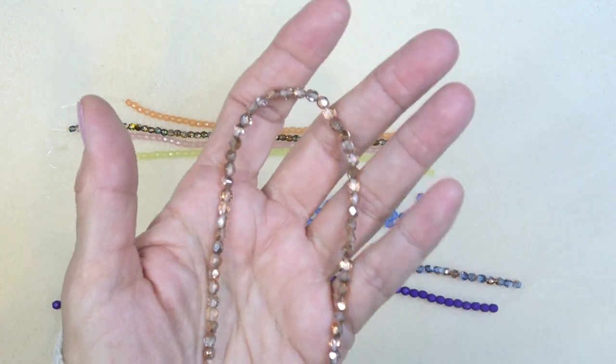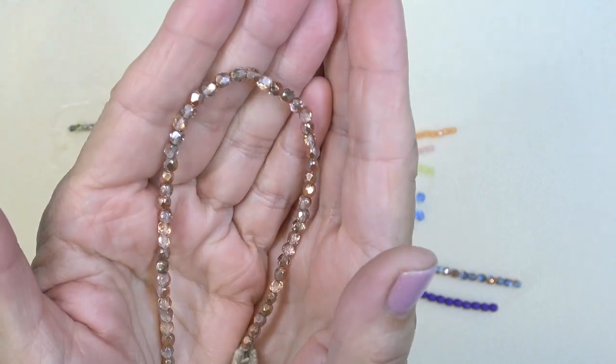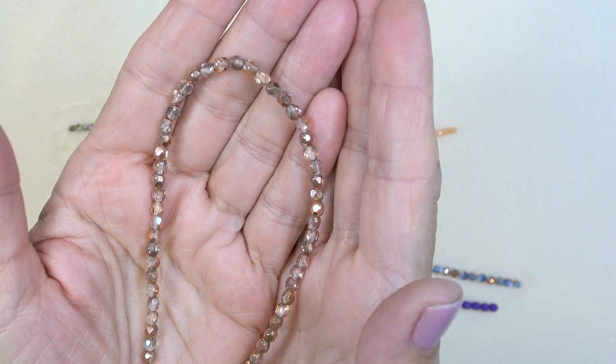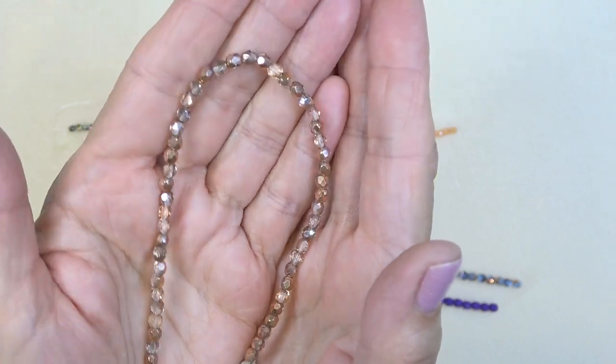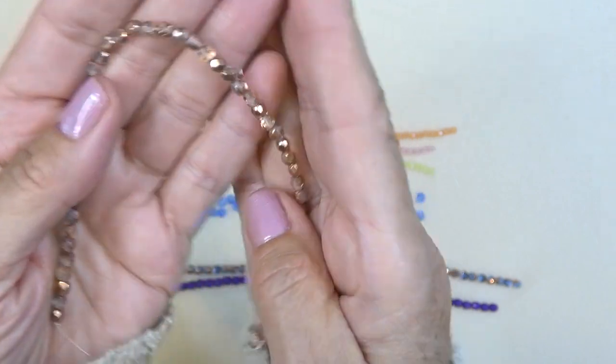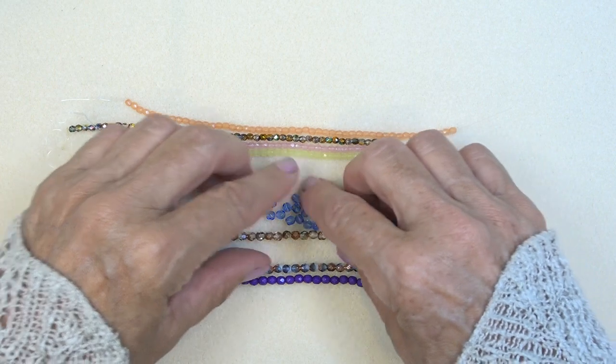Here's the crystal half copper. So it's crystal — half crystal and half copper. Love copper. Gorgeous with aquas and greens and blues, and this beautiful peachy orange, peachy tangerine color. Love it.